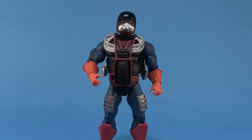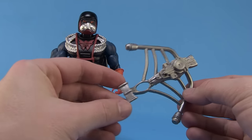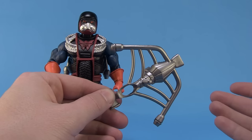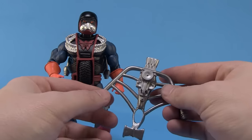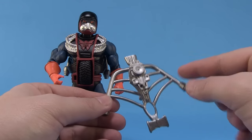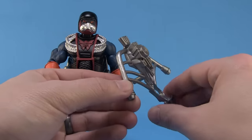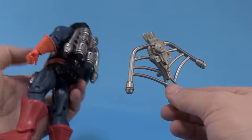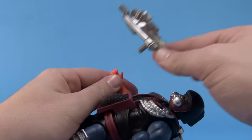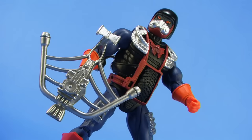Drag Store comes with two accessories. The first is actually very unique — we all know by now that Evil Horde members all have crossbows, and the Four Horsemen have been coming up with really cool unique designs for figures that didn't get crossbows in the vintage line. Drag Store has got a brand new crossbow that has a really neat engine look to it, the same silver color as the engine on his back. He can hold it in either hand, and it's just a really cool looking weapon.